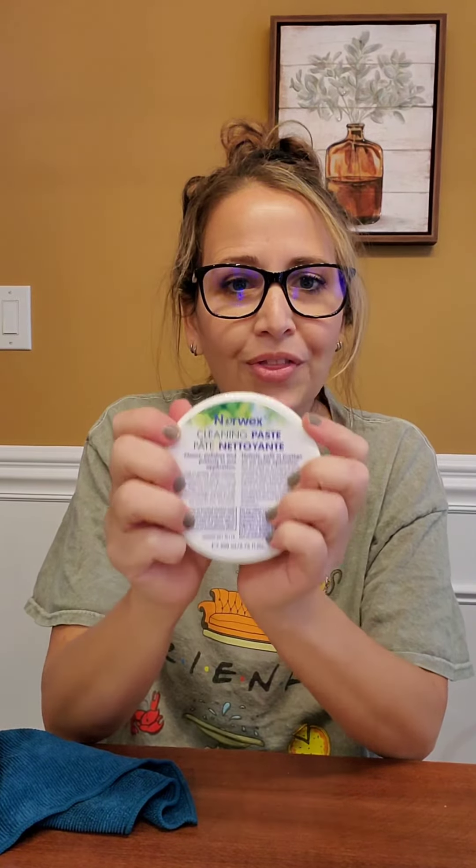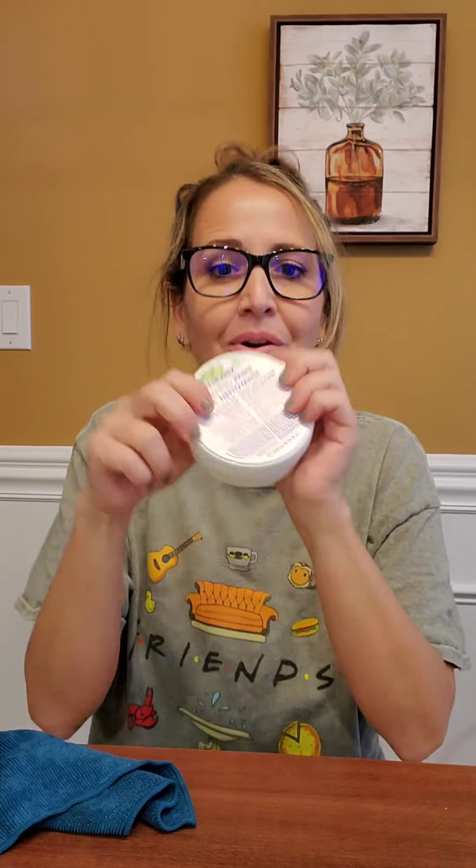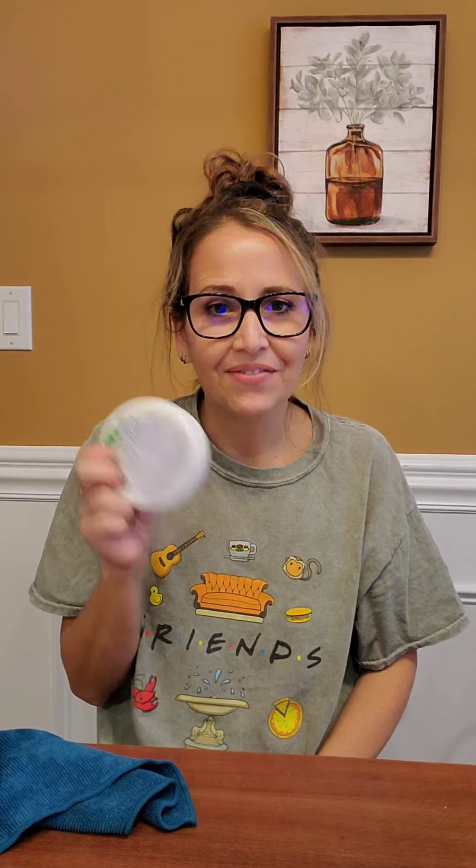This is 3,000 to 5,000 swipes in one jar — well worth its weight in gold. Get you a jar, or it also comes in the Safe Haven 5 package with the other items that you can find on my page. Thanks for watching. Bye.